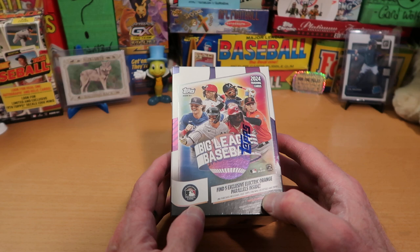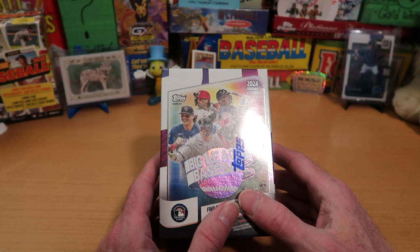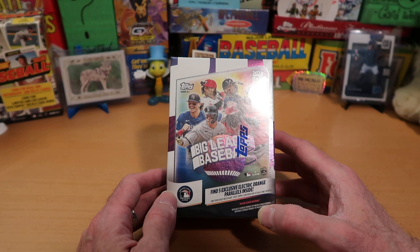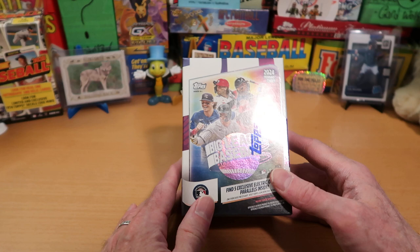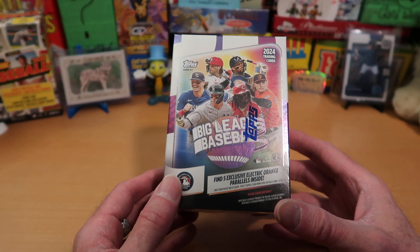If you guys watch the channel, you know that I really like Big League products. I know they are thought of as an entry-level type product, maybe for kids or new collectors. You get a lot of cards in the box, there are a lot of parallels and inserts. I love it - I think it's a lot of fun to open, they usually do great cards every year, and I bought a lot of it last year. Out of this blaster, we will get five Electric Orange Parallels, and one of them should be an Orange Foil Parallel - hopefully an Orioles color match.